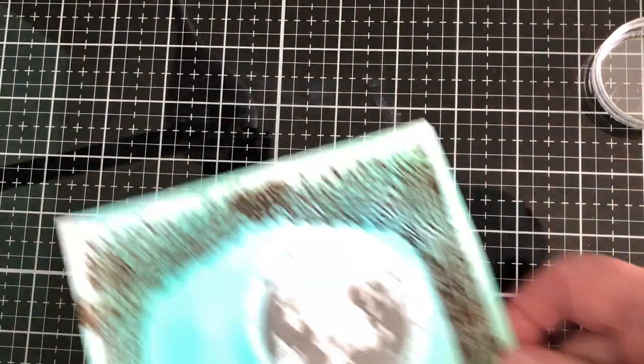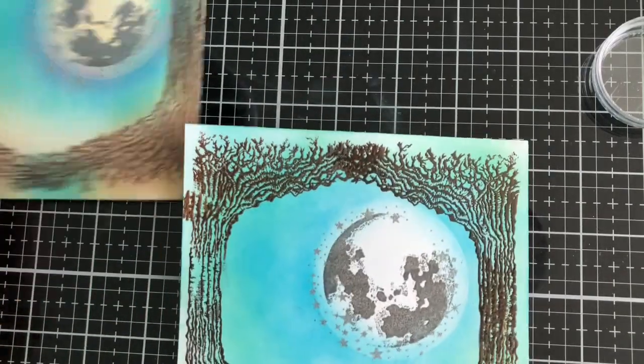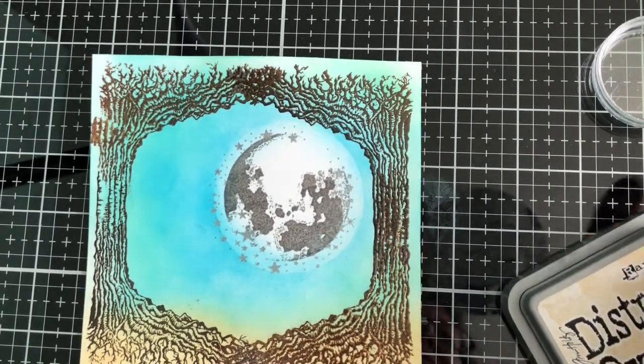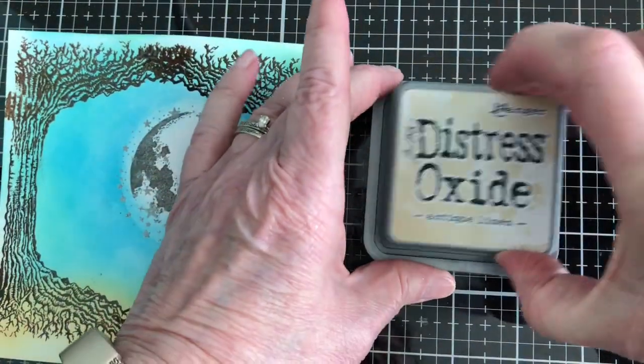It's really important to make sure that you heat emboss these if you want to be putting ink over them the way that I'm doing it. It's just really important to make sure they're done ahead of time.